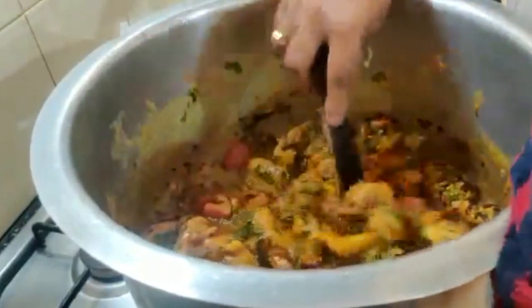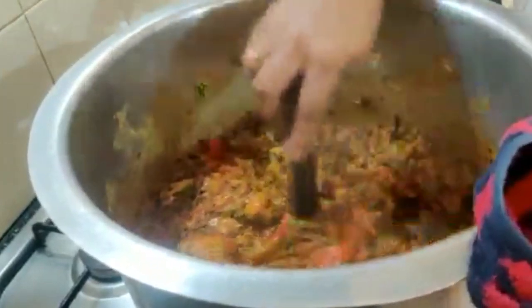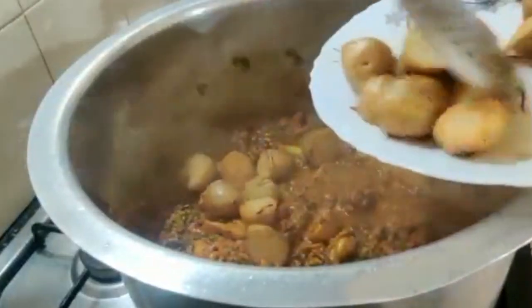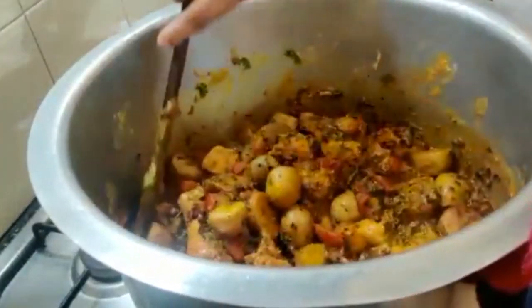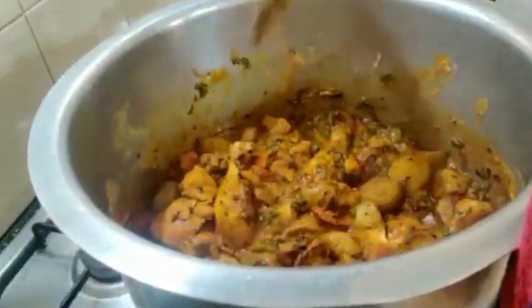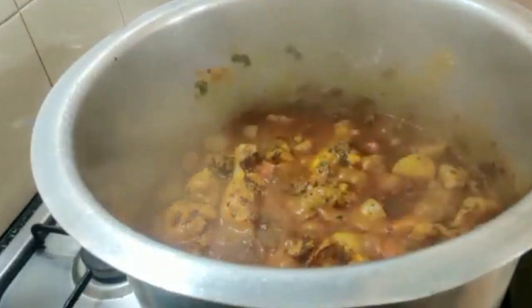We have not used any oil in the chicken, so here I'm adding half a cup of oil. Mix well — it smells lovely. Add in the fried potatoes and mix well. Let this cook for a couple of minutes.